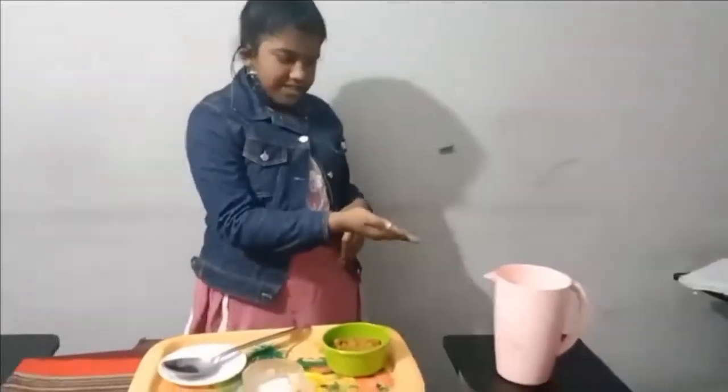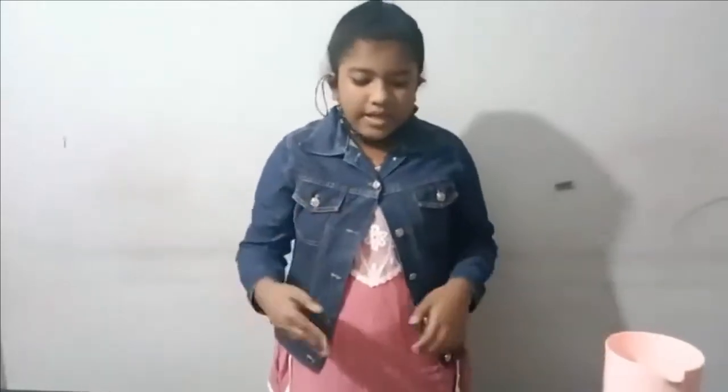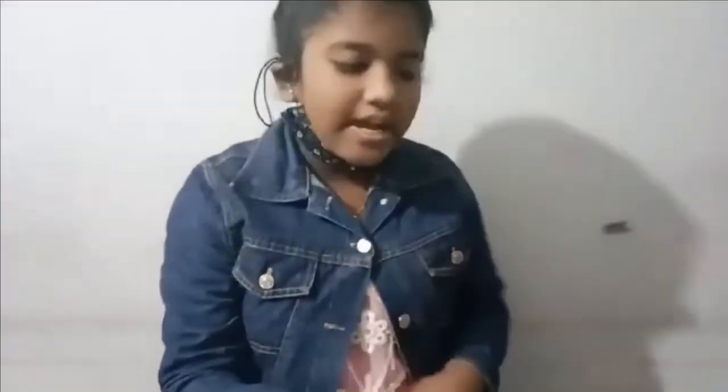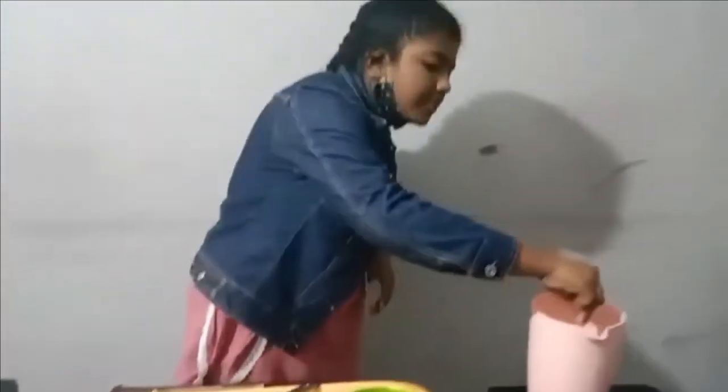First of all, you will have to take half a liter of pure water — look, you can see. Then take a handful of molasses, and pour it into the jug. Next, take a pinch of salt and add it in.